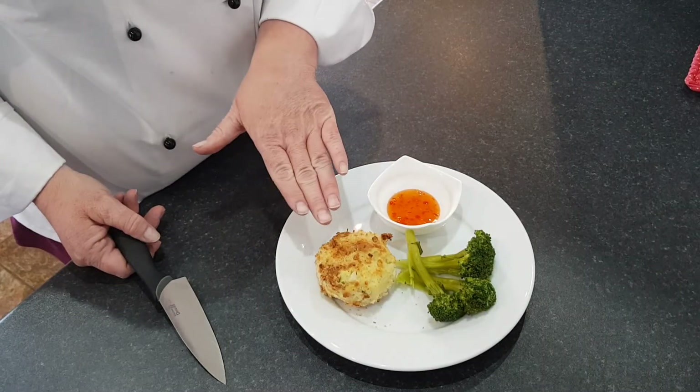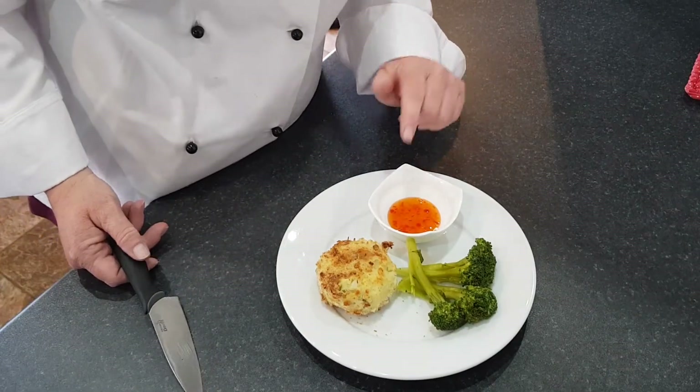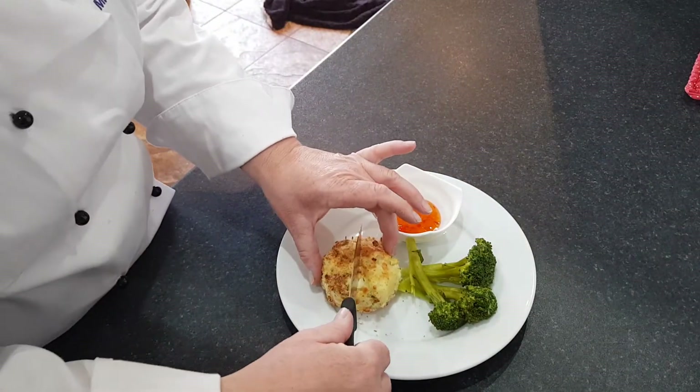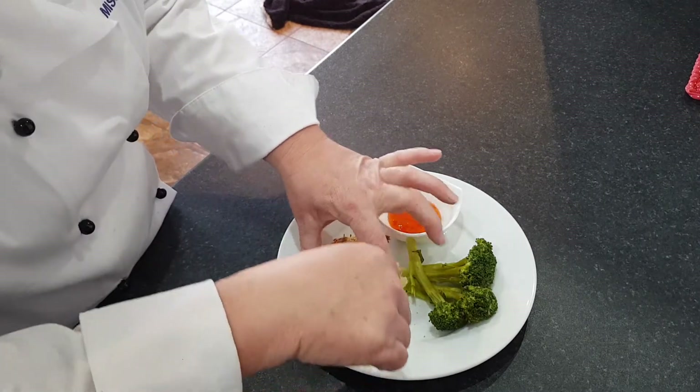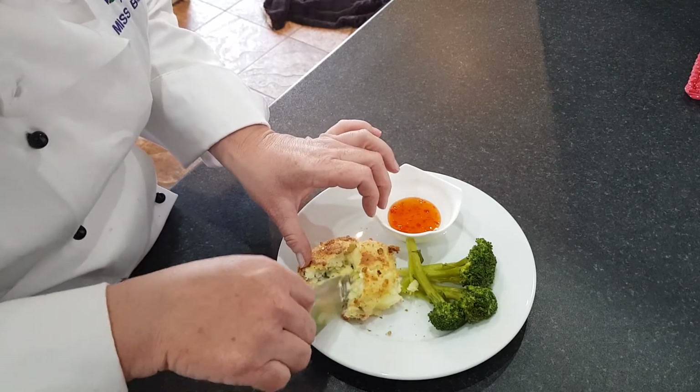Okay, so that's my fish cake done. I've served it up with some broccoli and some sweet chilli sauce. Ideally I'd like a bed of rocket to put it onto. You should be able to cut in and the cheese is all oozy and melty inside.